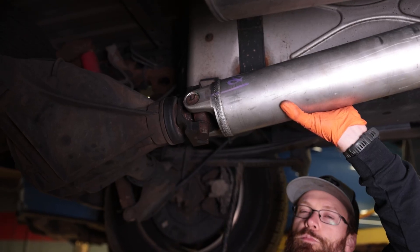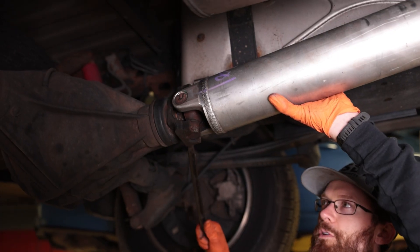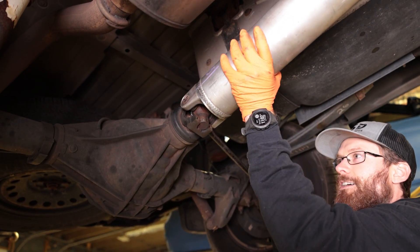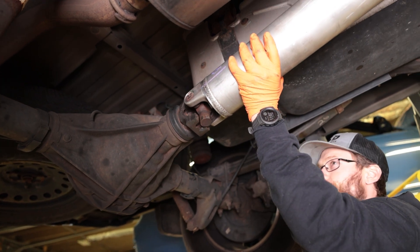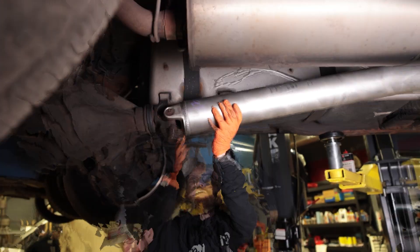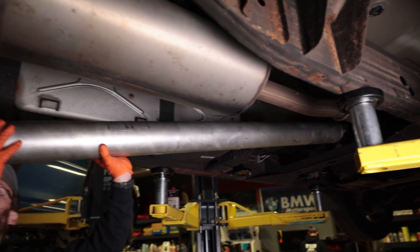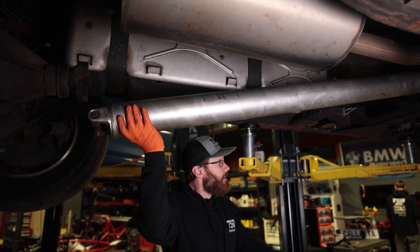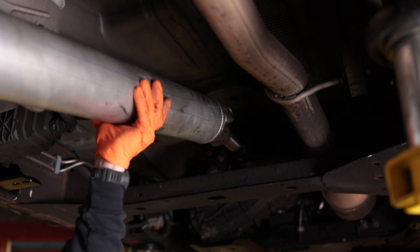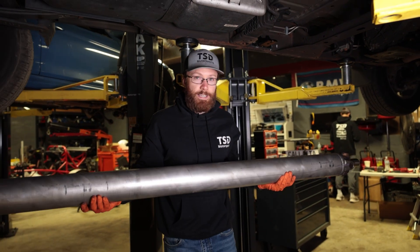We've already broken this driveshaft free — it was already removed. But the first time we did it, we did need a pry bar in here, just getting it in between and prying out to break it free. Make sure you're in neutral and that your wheels are chucked properly. Push it into your transfer case since we are a 4x4, then pull straight out towards the rear of the vehicle. And that is your stock driveshaft removed — easy peasy.